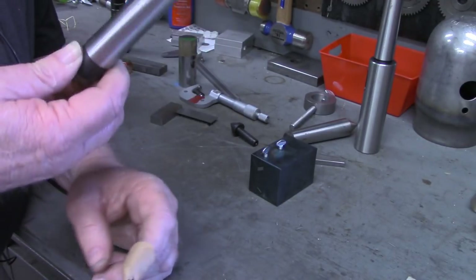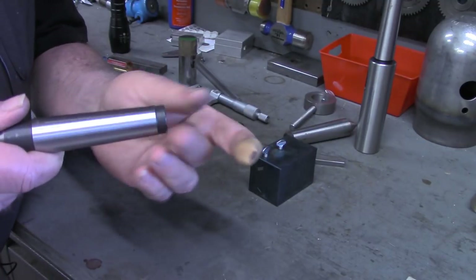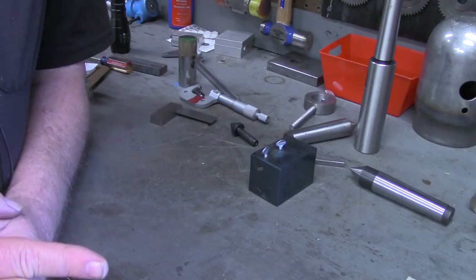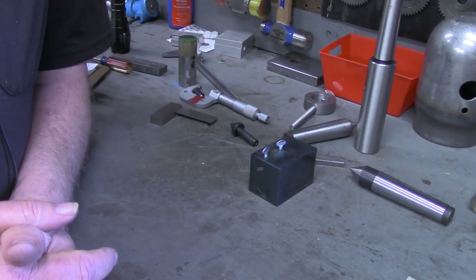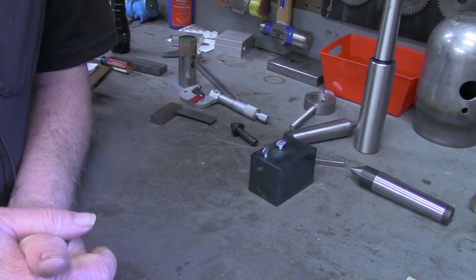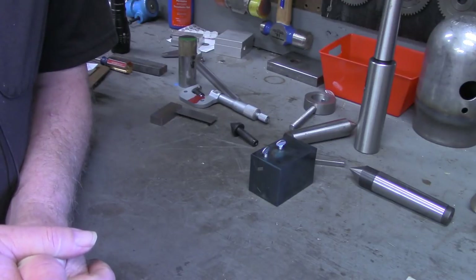The length of this taper is greater than the travel of my compound, and I realize you can move the cross slide a little bit and finish it out, but it's kind of difficult to match that up. So what we're going to look at today is a means of offsetting the tailstock. The tailstock on my lathe can be offset — it's got the adjustments on it, even got an index on the back. But frankly it's good right now, actually came from the factory good. I didn't have to adjust it at all — in about 18 inches it's got less than a thousandths taper, and I just don't want to change that unless I absolutely have to.